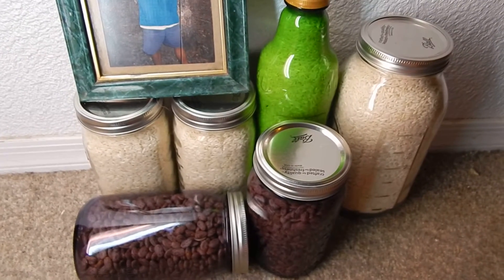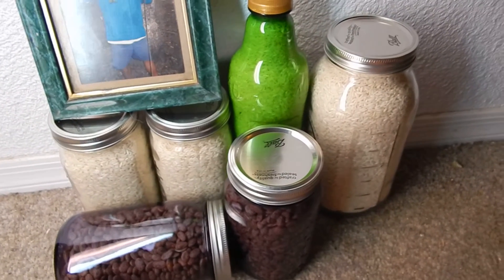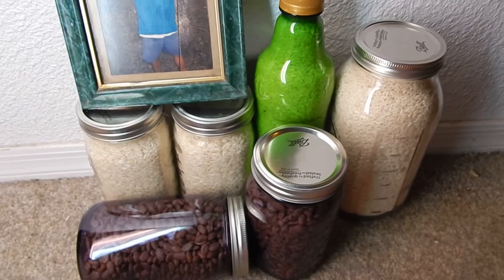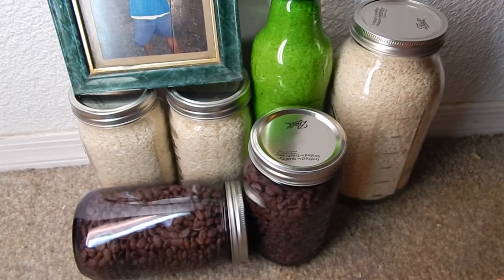I'm new at this — beans and rice. What I do is get these jars from the big box store, put them in the oven at 220 degrees for about 30 minutes, and let them sterilize.